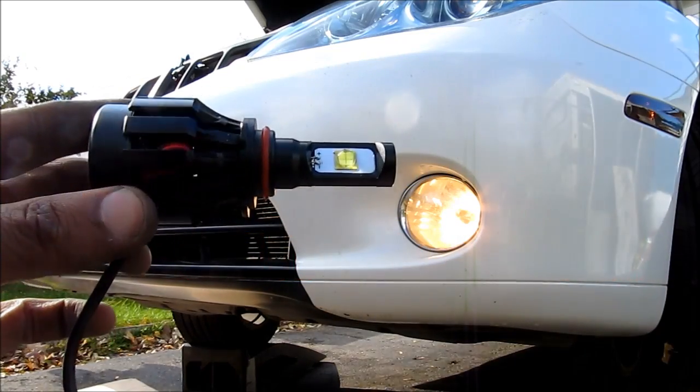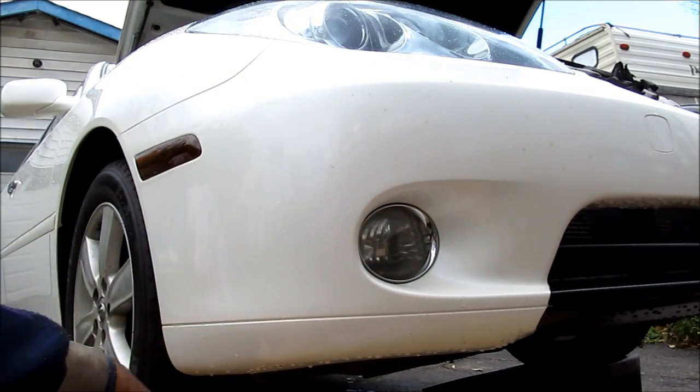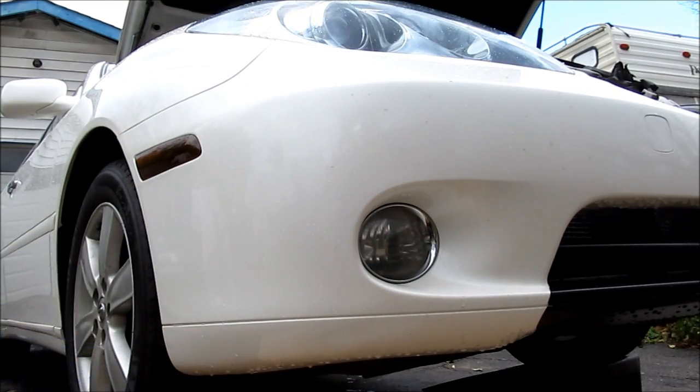Today we're going to be installing LED fog lights in my Lexus. To change the fog light bulbs on this Lexus, we need to put it up on ramps and access the panel underneath.